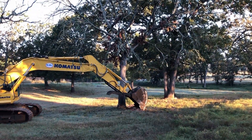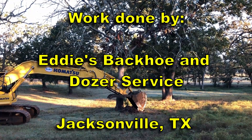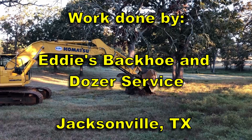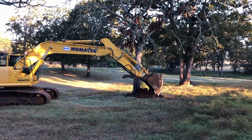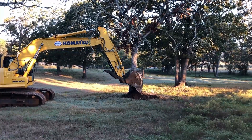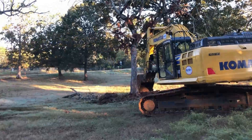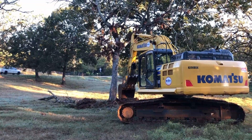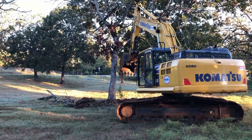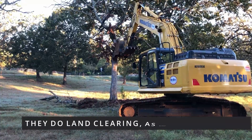This is Eddie's Backhoe and Dozer Service from Jacksonville, Texas. They did my pond work. If you haven't seen those two videos on the restoration of the pond and fixing a huge hole in my dam, look up in the right-hand corner — there's a link to those videos. They just did a marvelous job.